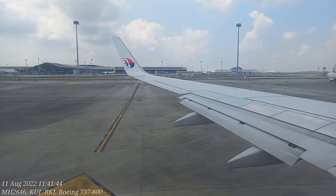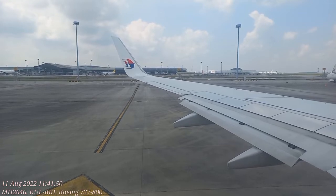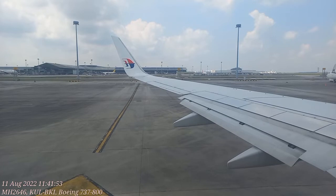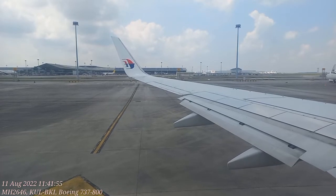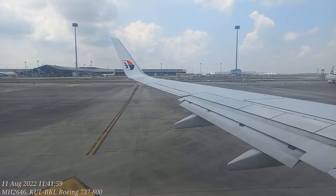Infant seatbelts are available in this aircraft. As we're now preparing for takeoff, please enable the flight mode feature on your personal devices. All electronic devices must be switched off during taxi, takeoff and landing. Do not charge your devices during this time.